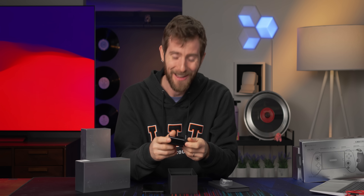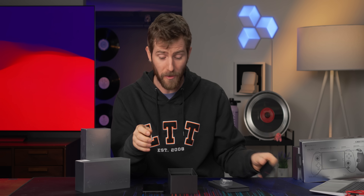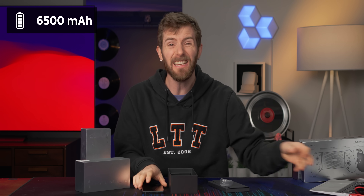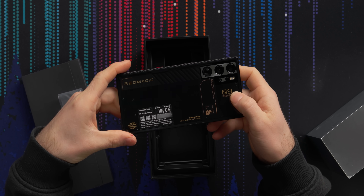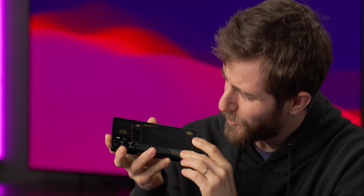It's glossy black, which is all the more impressive when you consider that the phone itself has a 6,500 milliamp hour battery. I thought this was a sticker, but it's not. Between phones with cool lighting and ones with transparent backs like this, I am liking this trend.